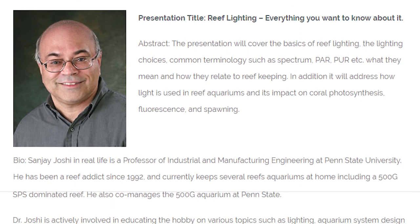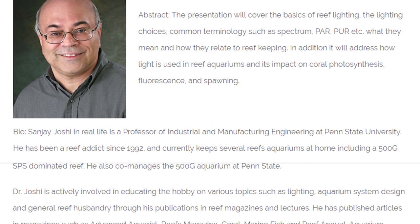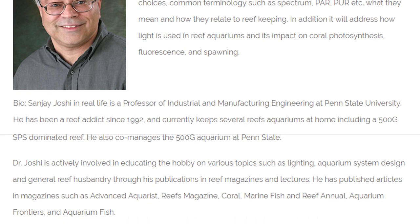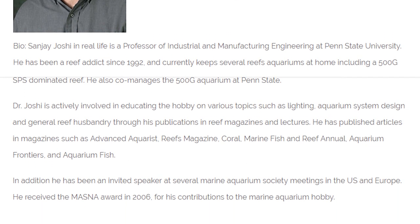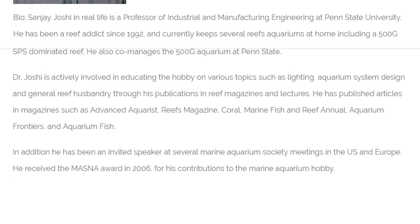You may ask, why Photon? Dr. Sanjay acquired the nickname "the Photon Man" by fellow aquarium hobbyists and colleagues for his expertise and authority in LED lighting theory and technology.